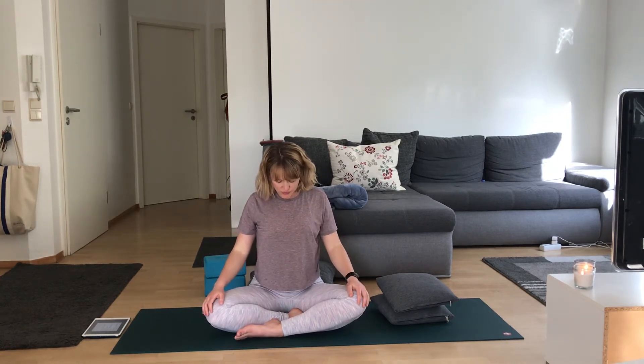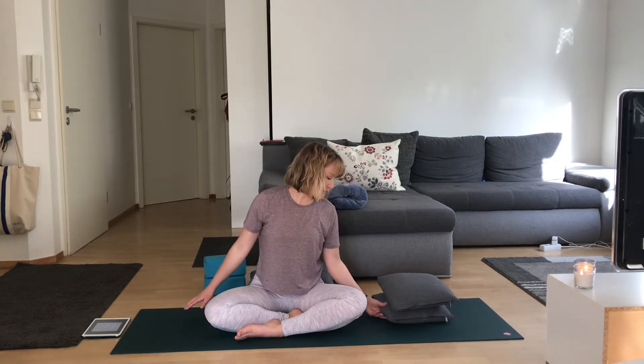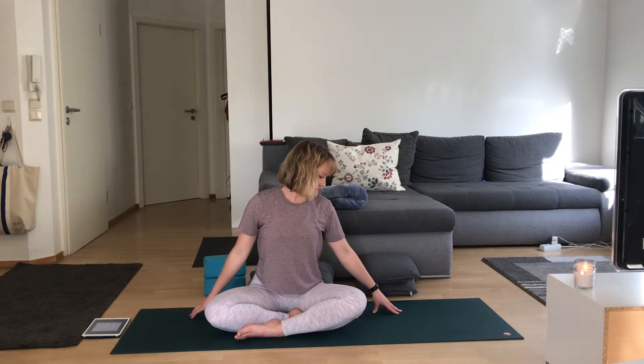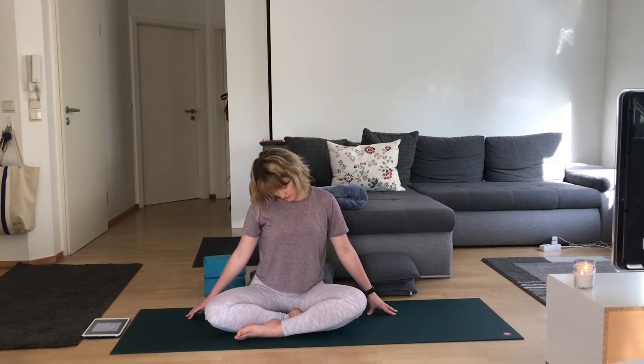Back to center, nice long spine. Drop your chin to your chest, take a moment here to breathe into that upper neck, letting your shoulders drop away from your ears. Move your chin towards your right shoulder, stretching along that left side body. Hands can be on your knees or fingertips can drop by your hips. Chin goes back to center and towards the left. Move through center, to the right, moving with your breath. If something feels sticky, hang out there for a few breaths.